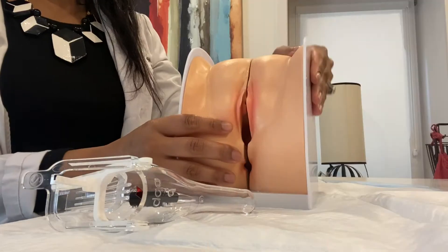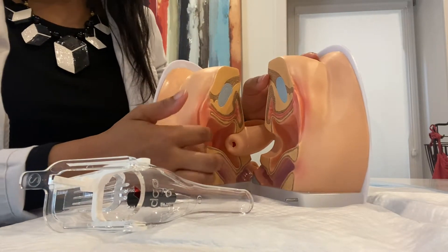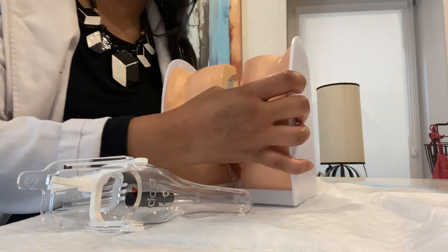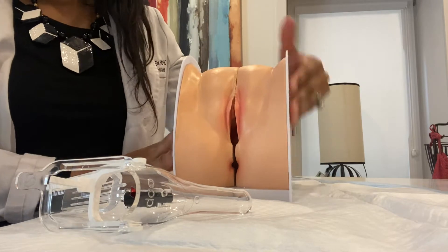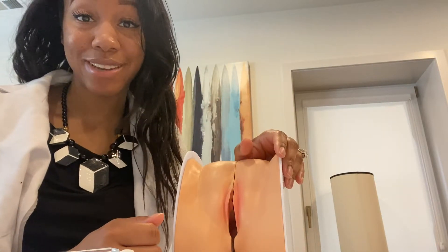So I hope you guys enjoy this video and let's get into it. Here's the model. I've opened it up — you can see the cervix back there, and this is the vaginal lining. When it's closed, that's how it would look in real life, with just the vaginal opening visible.